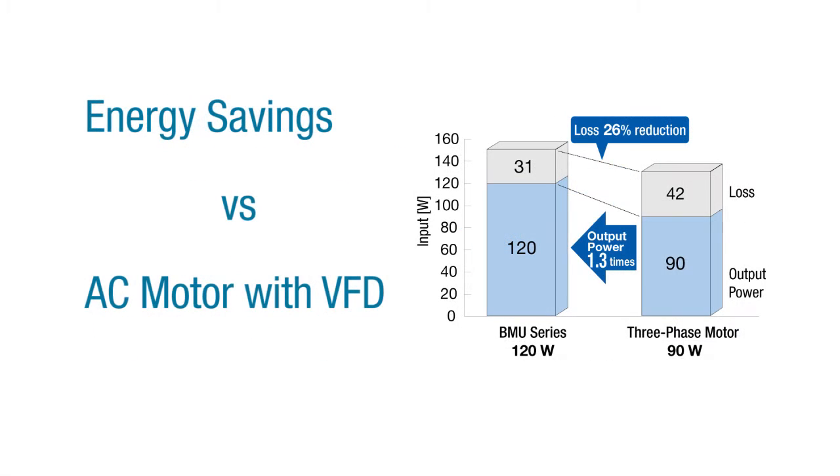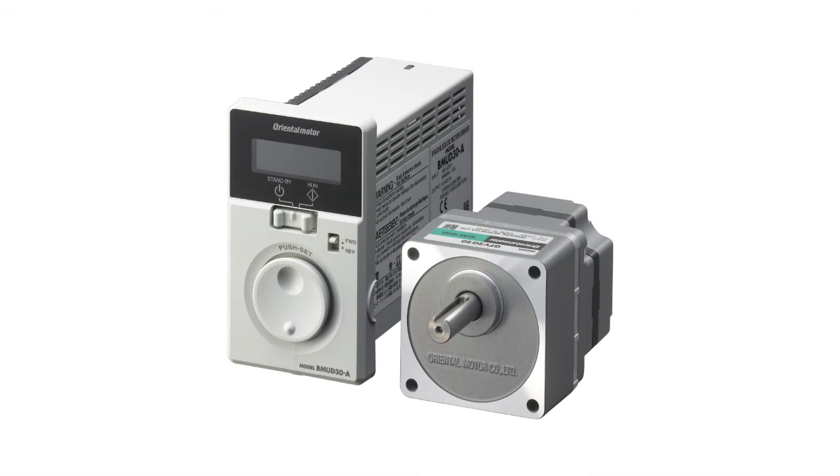The new brushless motors are even more effective at energy efficiency. When compared to an AC induction motor controlled by a VFD, the BMU series brushless motors are highly energy efficient — producing 1.3 times the output power of the AC induction motor while reducing energy loss by 26%. Learn more about the BMU series and the brushless motor advantage today at orientalmotor.com.